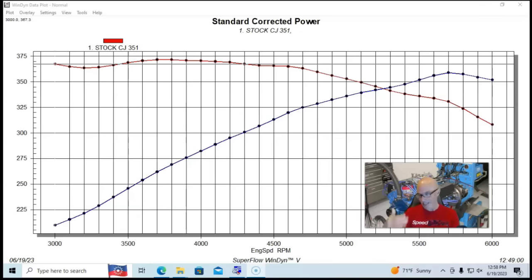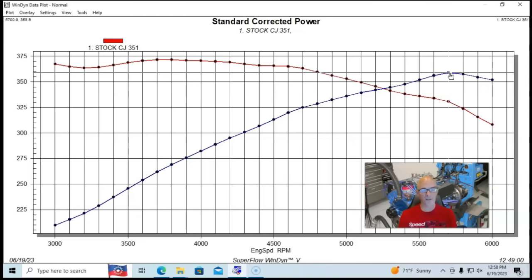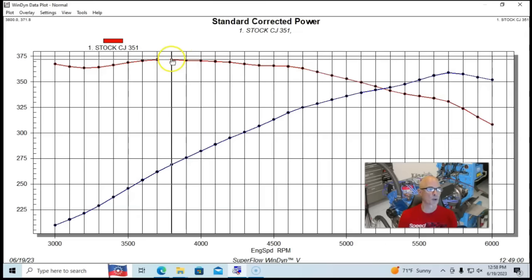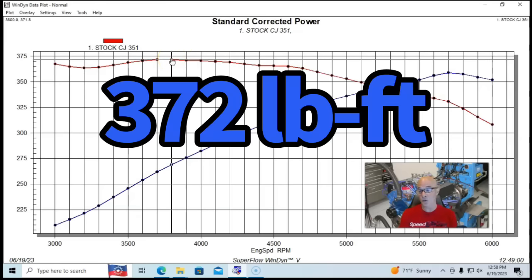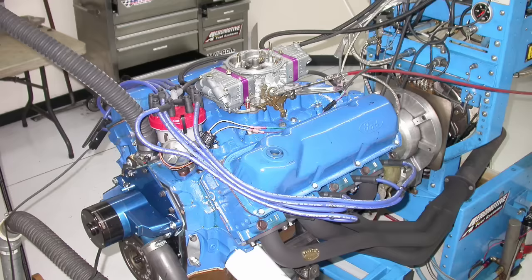We ran it with a factory camshaft, factory compression, all that stuff. This thing did fairly well. I was very surprised — most of these Cleveland-headed deals made more power than their Chevy equivalents, primarily because of such good head flow. This stock 1970 M-Code 351 produced 358-359 horsepower, right near 360 horsepower. Torque was very good at 372 foot-pounds. So it did very well for basically a bone stock motor with headers.